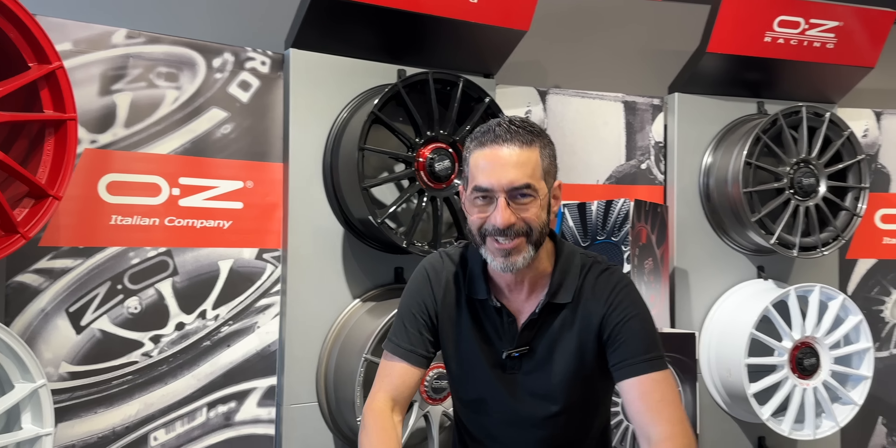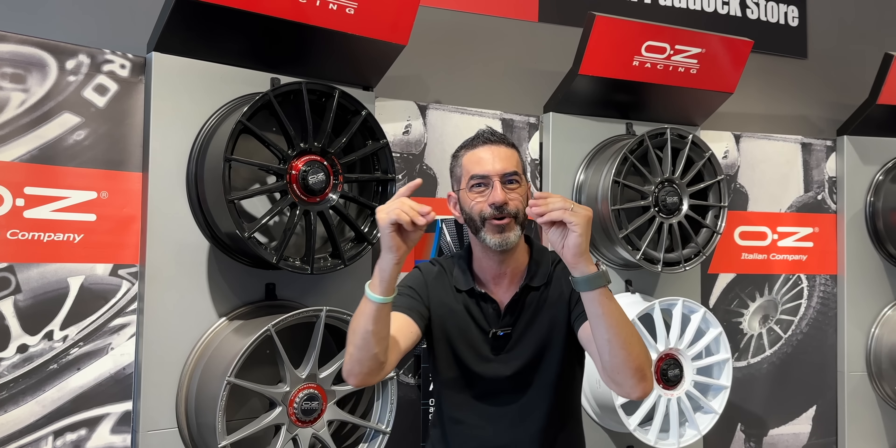Ragazzi, la mia Tesla secondo me con questi cerchi sarà una bomba, ma adesso andiamo a vederla.